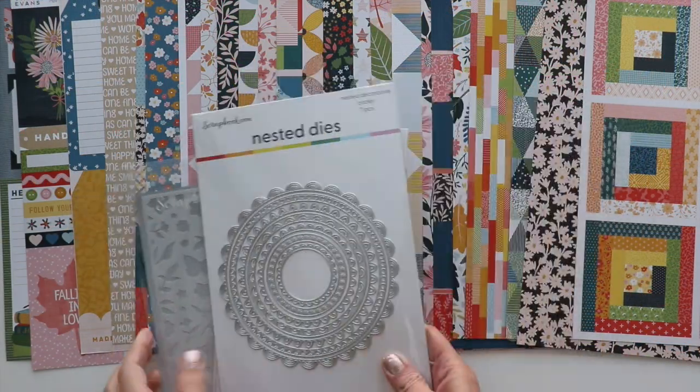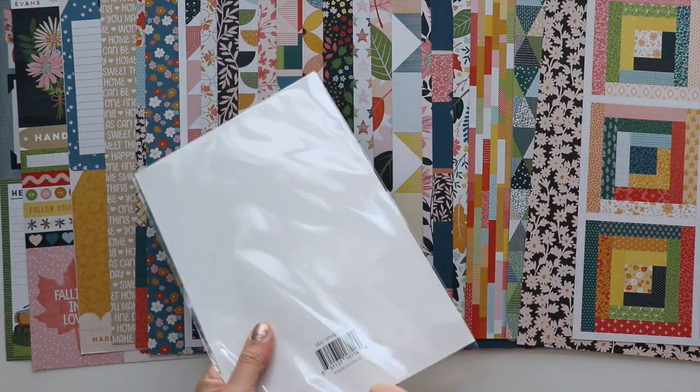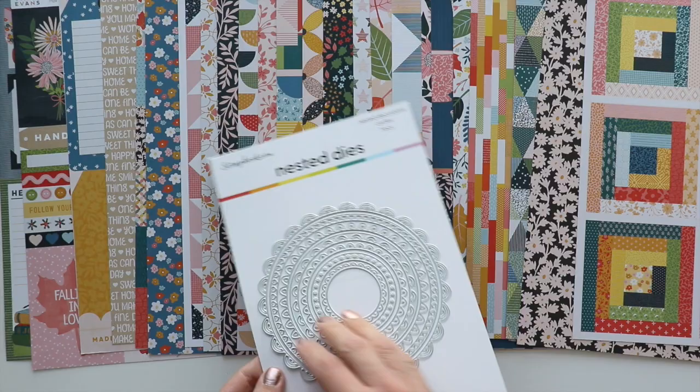To begin, I've grabbed the nested dies, an alpha die, and a stencil from scrapbook.com.